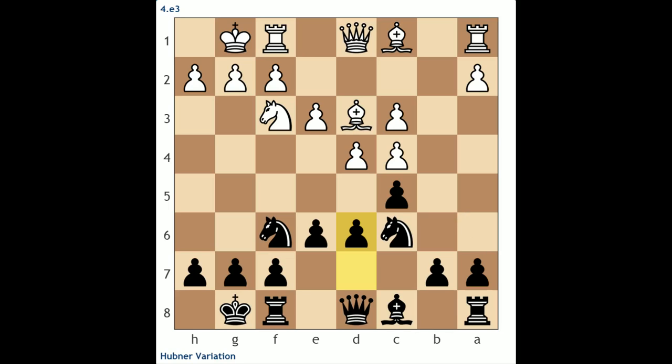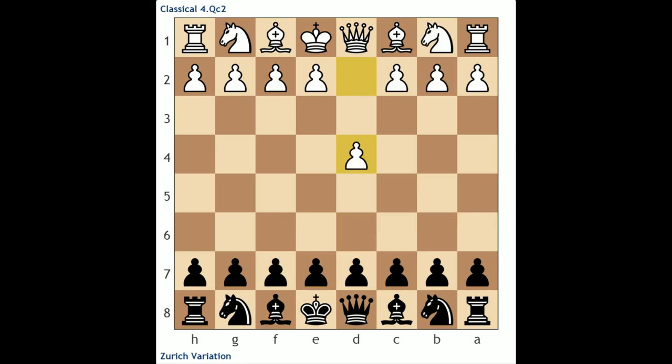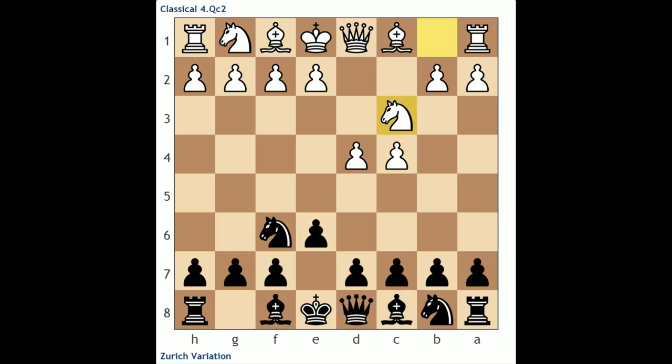That's the proposed line against e3 — castles, then c5, going for the so-called Hübner variation named after Robert Hübner, a fellow German, countryman of Christoph's, who was very strong back in the 1970s. Now let's look at the classical variation. Once again: d4, Nf6, c4, e6, Nc3, Bb4. In the classical variation, white plays Qc2 — this is the line I generally prefer against the Nimzo Indian. The very first thing I did when I got Christoph's book was look up this line, and unfortunately for me, I found some antidotes to variations I thought were problematic for black. Based on Christoph's analysis, I've had to make a couple of adjustments.